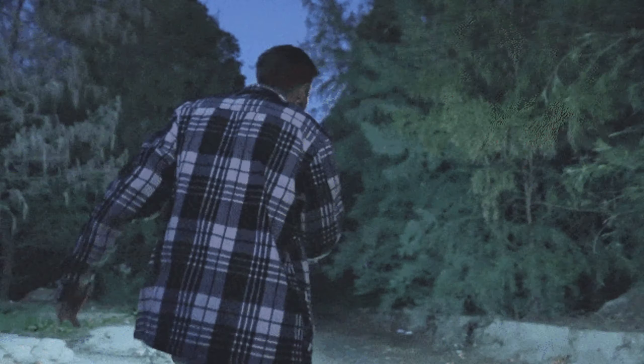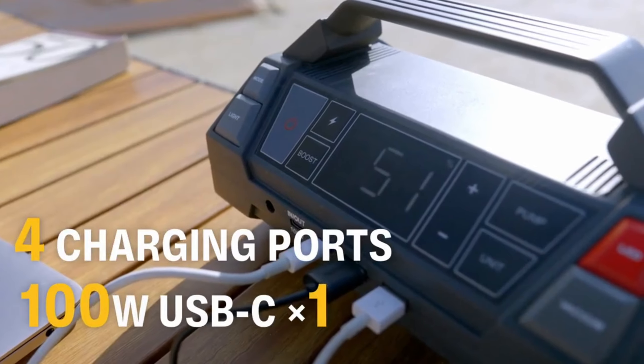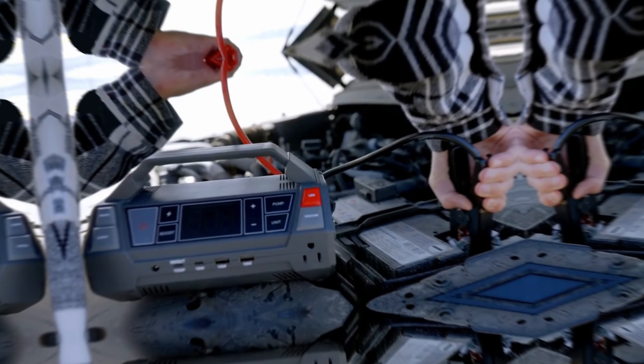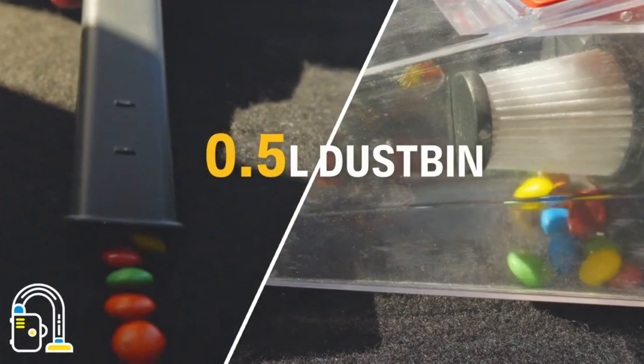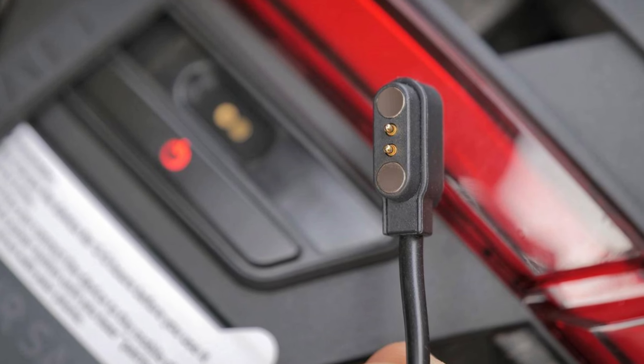Pros and Cons. On the pros side, the JumpPak is impact-resistant, portable, durable, and weatherproof, making it easy to use in various conditions. Cons to consider include price, battery capacity, and compatibility with your vehicle.